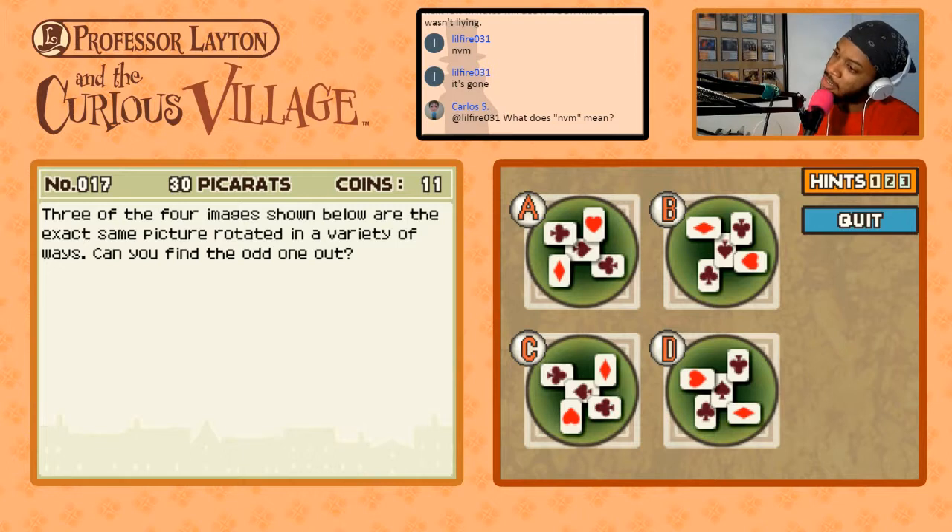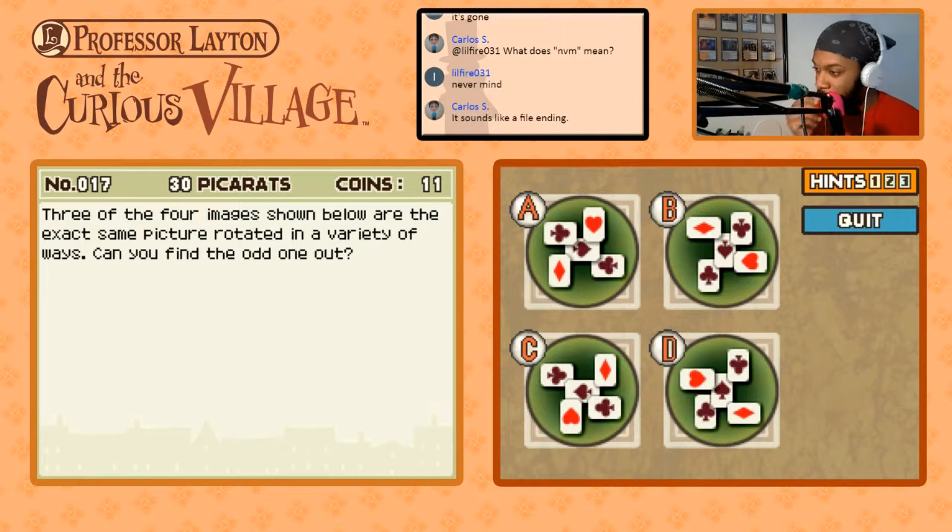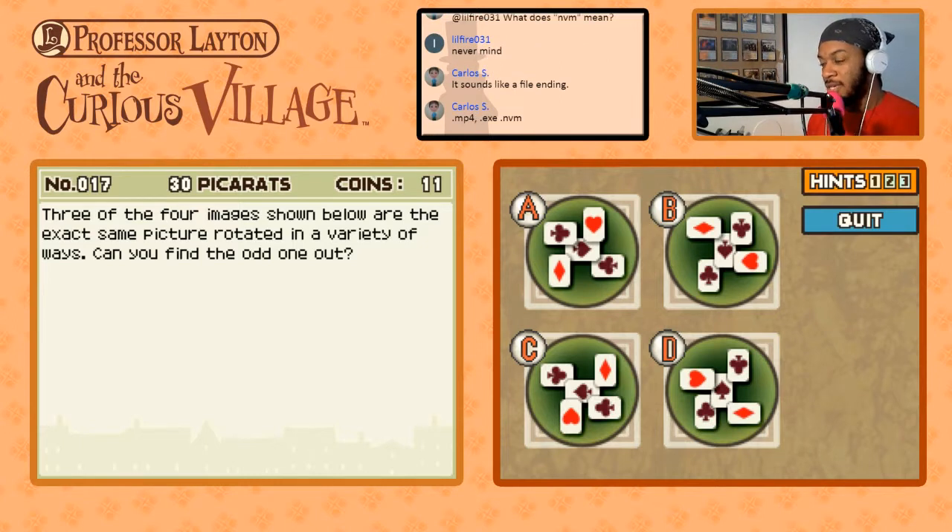Let me see — the diamond would be there, the club there, the heart there, the spade there. Wait — did I look at C right? I don't think I looked at C right. No, C is... actually hang on. Let me draw this out. The problem would be the overlap — it's not the shapes on the card, it's the overlap of the cards. Because I started drawing and I was like, hmm, is this card on top or is it on bottom? It's the overlap of the cards.